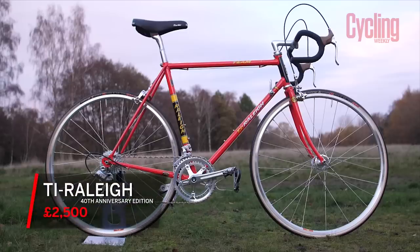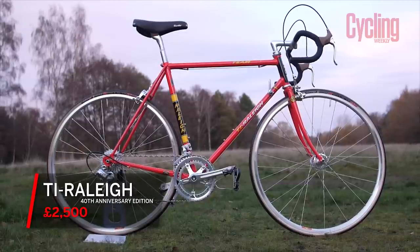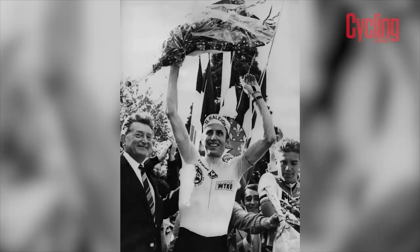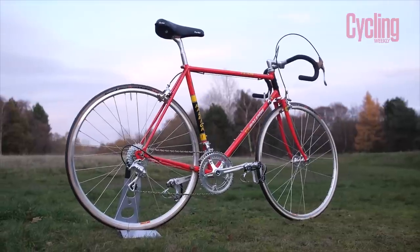Now it's time for Bike of the Month. As it's Simon's first time here, I thought I'd give him the treat of bringing along something he wanted to show off. So Simon, what have you brought along? This is the TI Raleigh 40th anniversary replica — a replica of the bike that won the 1980 Tour de France with Joop Zoetemelk. I would say it's more of a tribute than a replica. It's very difficult to do an exact replica of something from 40 years ago, but I think they've done an incredible job.